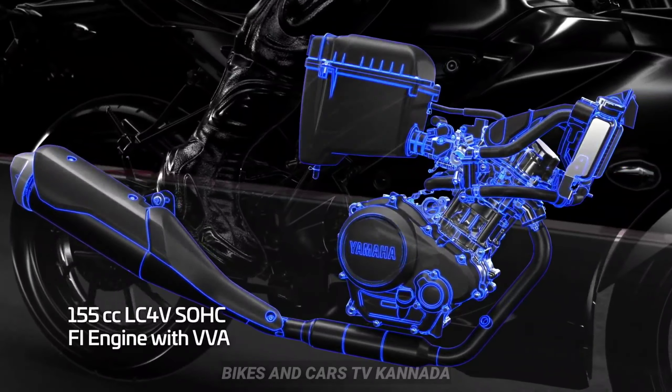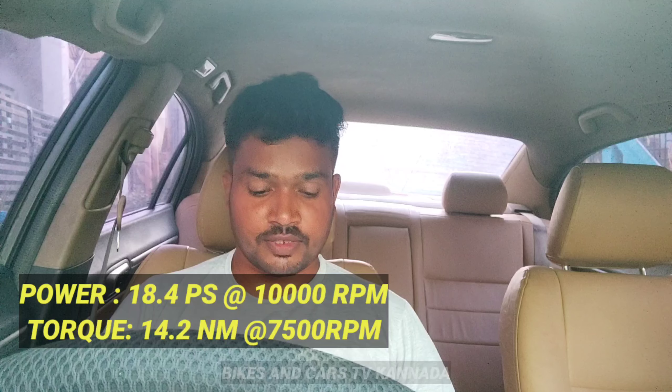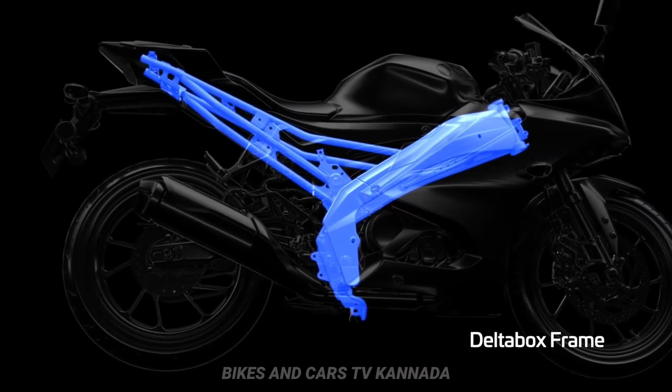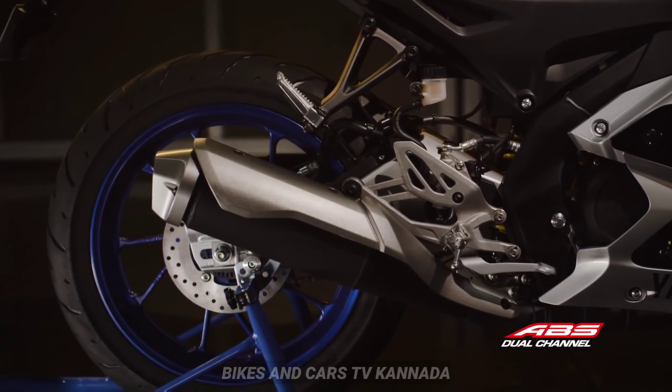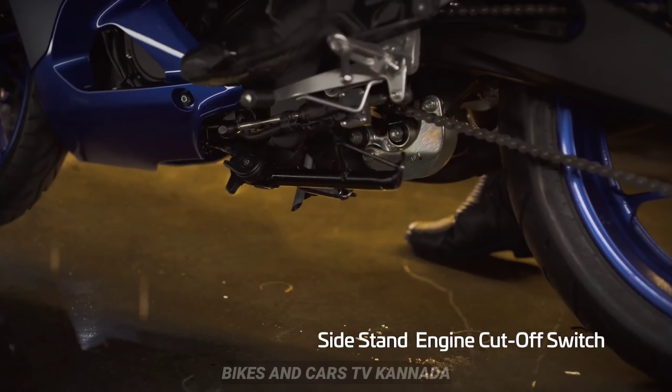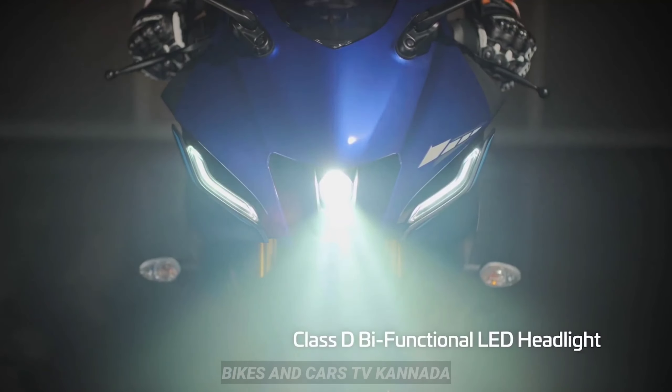The changes between V4 and V3 are similar across versions. Up front, the headlights and projectors have LED dials.